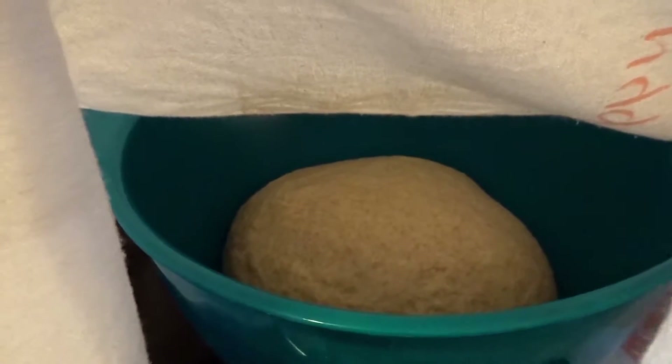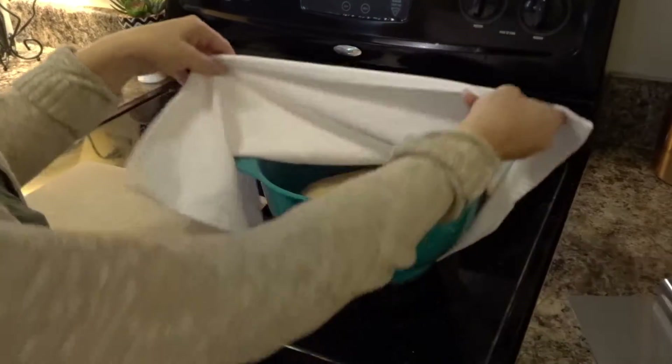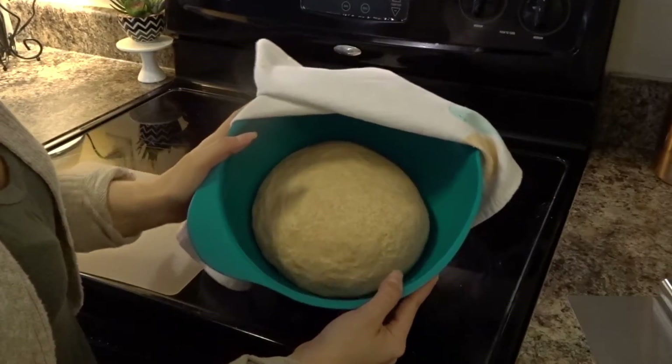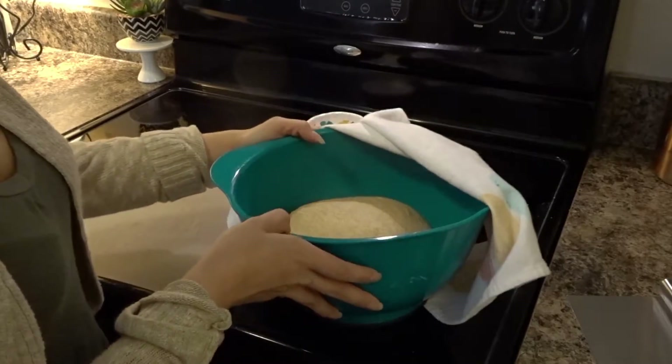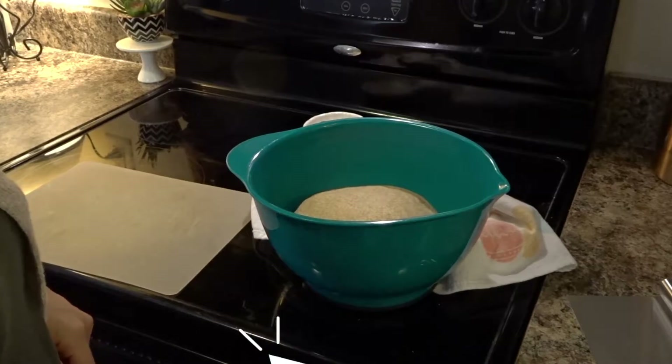I think it's definitely risen a bit. The bread has doubled in size. So I'm going to go ahead and take it out and then cut it and get it ready to go in the oven.